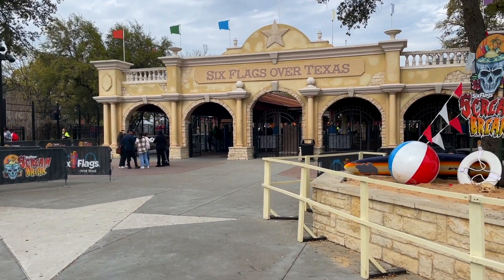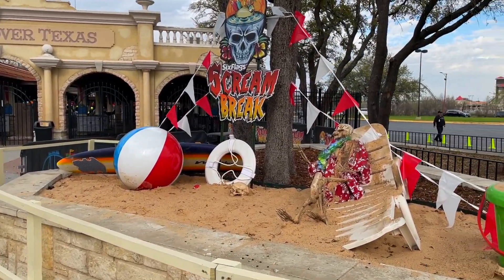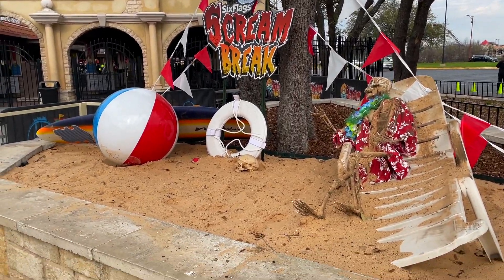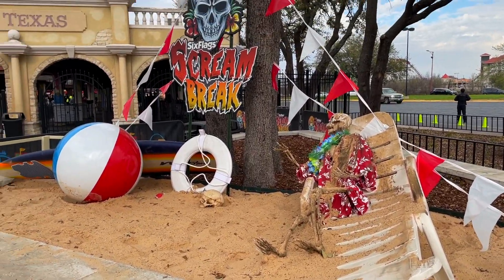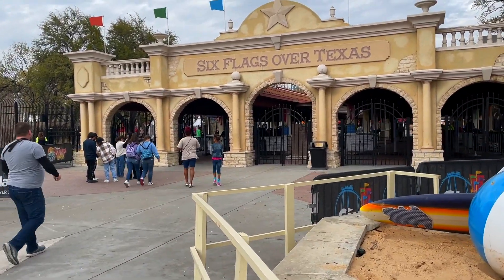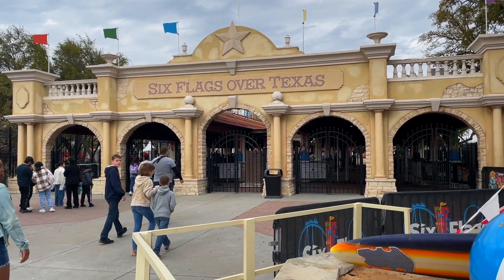What's up, in the loop it's Hi, checking in from Six Flags Over Texas during a very busy spring break — or as they call their nighttime event, Scream Break. I do very much enjoy this sand setup they have here at the front of the park. That's the after-hours event, but we're here right now to check out the brand new Aquaman water coaster that opened just a few days ago.